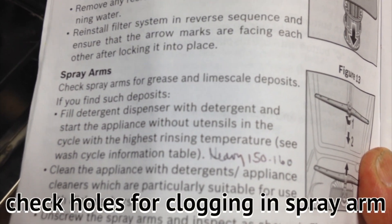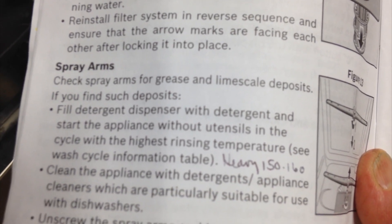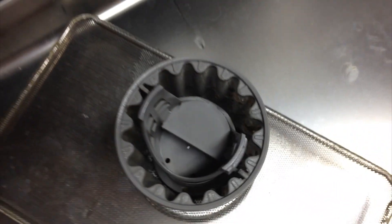With the spray arm, you need to check it. I did find something in there. I'm just going to rinse this and put it back.